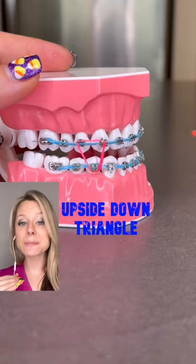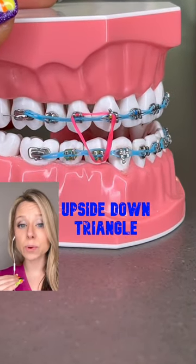Weird ways to wear your rubber bands. Upside-down triangle: this is worn when we're trying to bring your top and bottom teeth together, but we want the top teeth to come down more than the bottom.